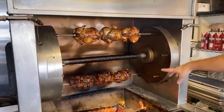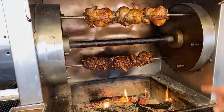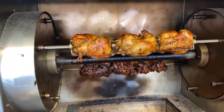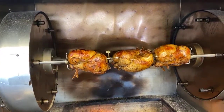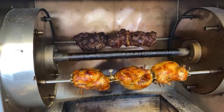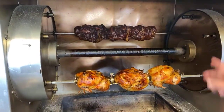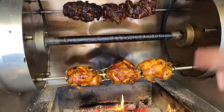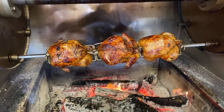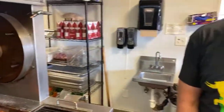We have our pork butt on the bottom and our chickens up top. The chickens take about two to three hours depending on how hot the fire is, and the pork takes about three or four hours. We cook our chicken to about 165 degrees, and the pork goes to about 180 degrees. I'm going to show you what we do with all this — how we cook it, how we butcher it, and how we get it ready before it goes on to cook.